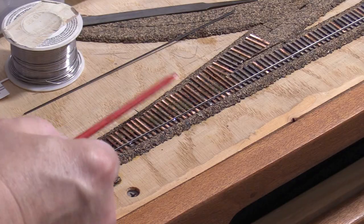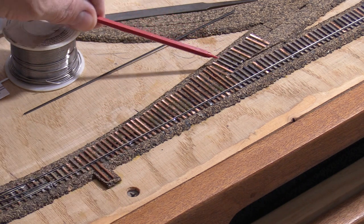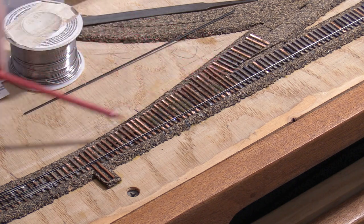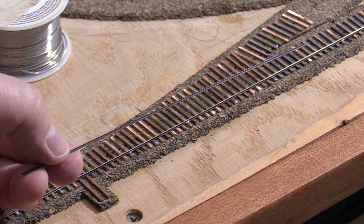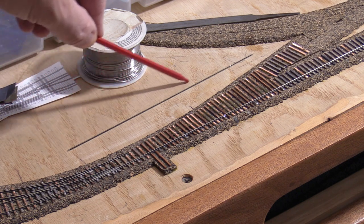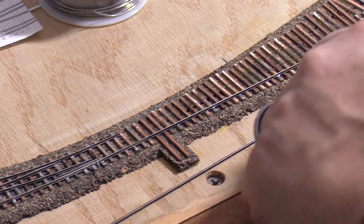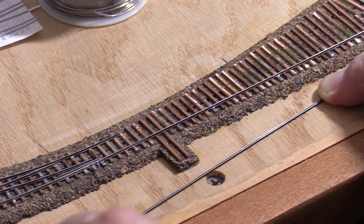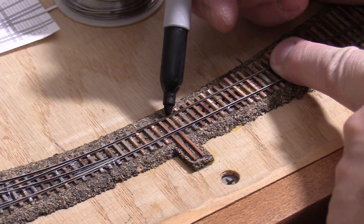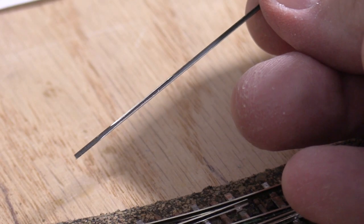There are a couple different approaches to building a turnout. You can start on one side and work your way across, or you can put in the outside rails and then fill in the middle. Since this dual gauge turnout has a lot of parts, I'm going to do the outside first. Looking at the template, construction starts out the same as a conventional turnout. I've cut a piece of rail to use for the outside rail of the diverging route. I'm using some 600 grit sandpaper to clean the weathering off the bottom of the rail to make it easier to solder. I'll mark the head block location on this rail just like I did on the other one, and also file the inside of this rail so that the switch points will close tightly against it.